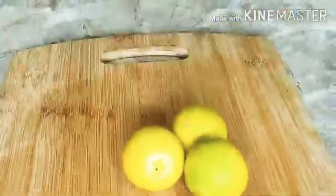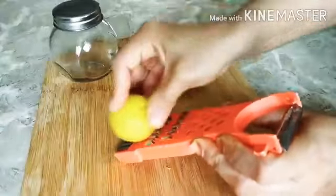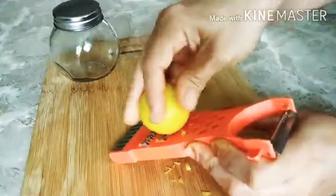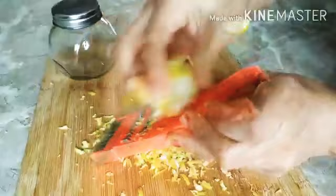I'll be taking three fresh lemons and grating the skin. This is a safe way to make vitamin C oil, as heating or boiling the lemon will reduce the quality of vitamin C in them. After grating the lemon, I make sure to only grate the yellow part.